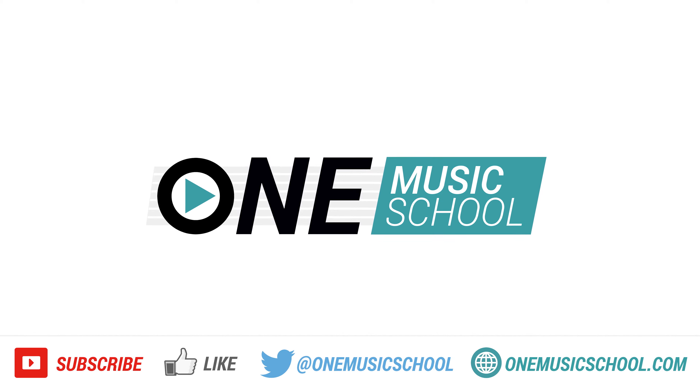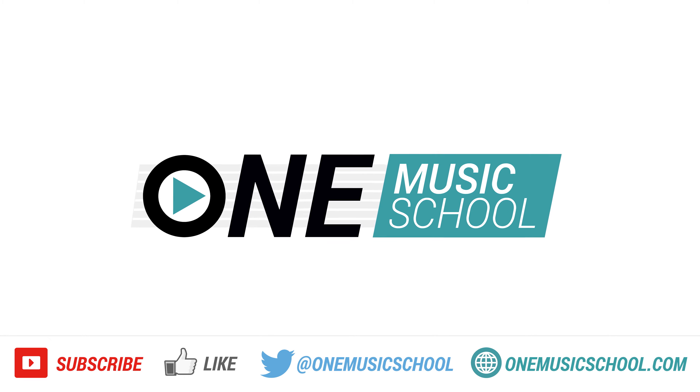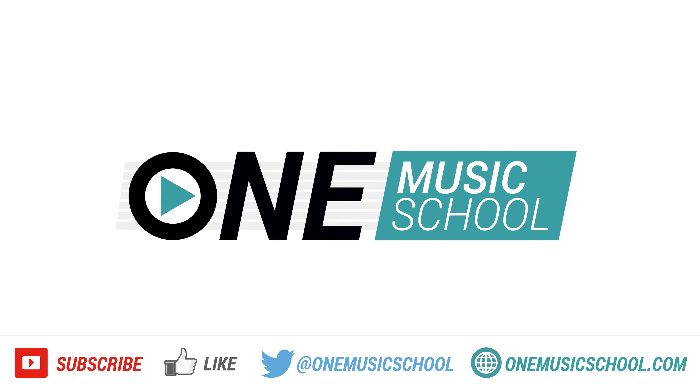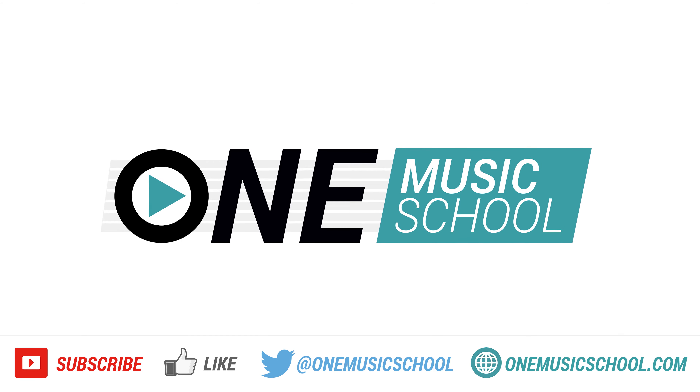If you're interested in taking private music lessons with me online, go to onemusicschool.com to learn more. And if you enjoyed this video or found it helpful, please click the like button and subscribe to our YouTube channel.